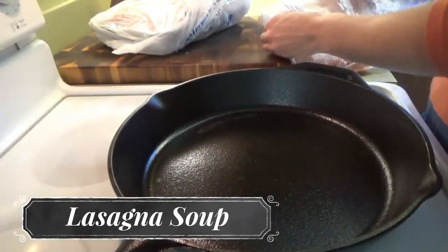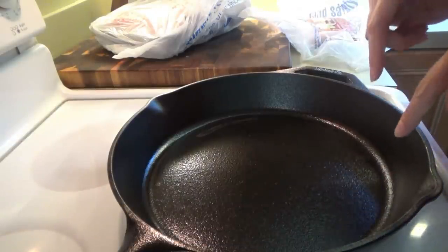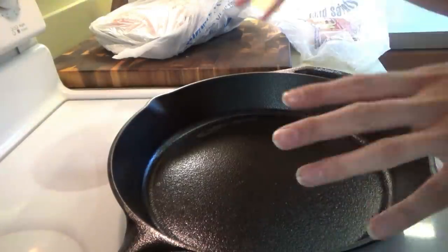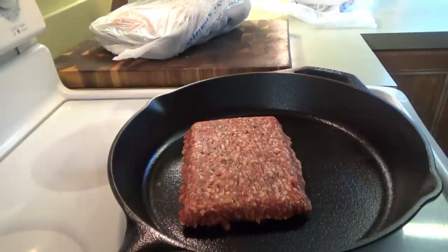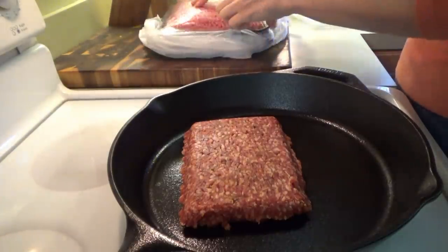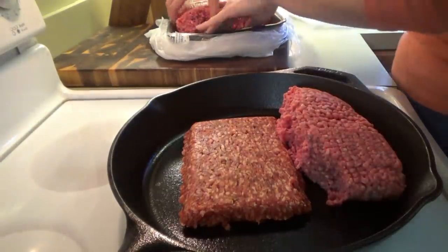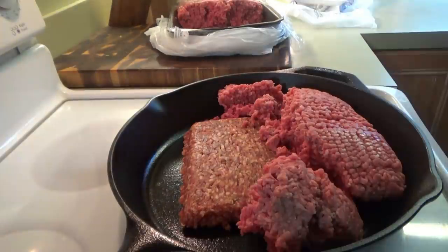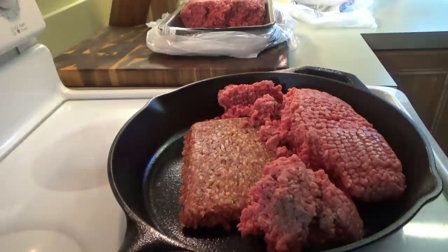Good afternoon, welcome back to another soup day! Tonight we're making lasagna soup. I'm starting by browning the ground beef and Italian sausage in my iron skillet, then we'll transfer it to a big pot. I have one pound of mild Italian sausage and I'm going to use a pound and a half of ground beef — the recipe only calls for a pound but I usually make a little extra. I'll have the original recipe linked below. The rest of the ground beef is going in the freezer since I don't have another ground beef recipe planned this week.